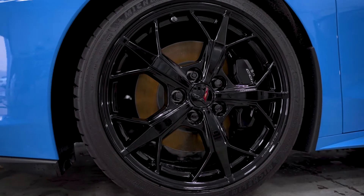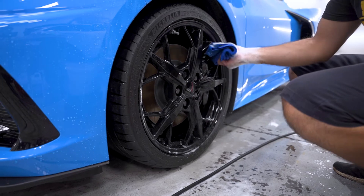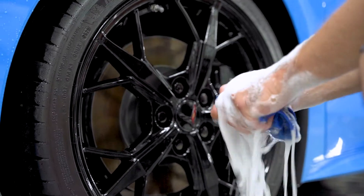Step four is going to be washing the wheels. Once you're done washing the car, take a clean microfiber cloth and submerge it in your soap bucket. Gently go over the wheels and make sure to regularly clean the cloth when dirt starts to accumulate. Go over all the wheels and rinse thoroughly once you're done.